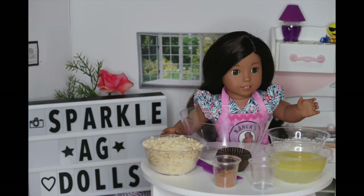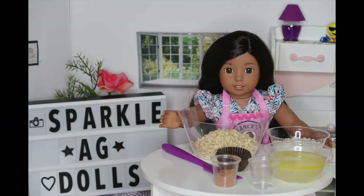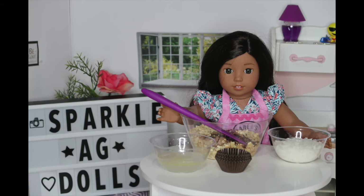You need mini cupcake wrappers, shredded coconut or any topping you want, and a spatula to mix everything together with. Let's get started. The first step is to pour all of your ingredients into the bowl one at a time until you get a consistency that kind of sticks together.